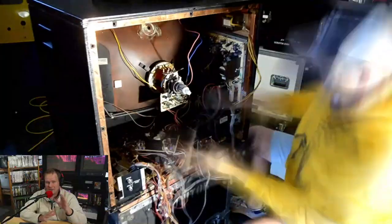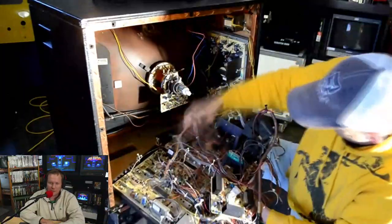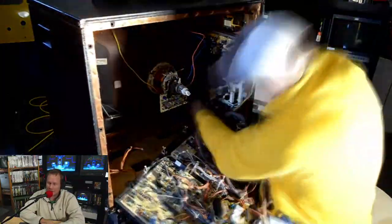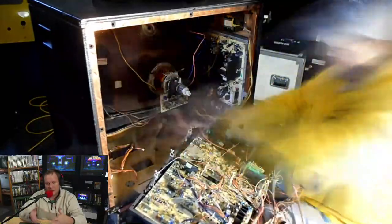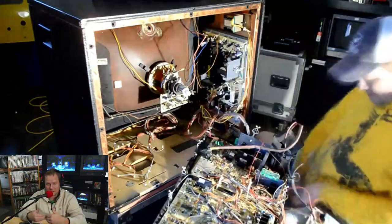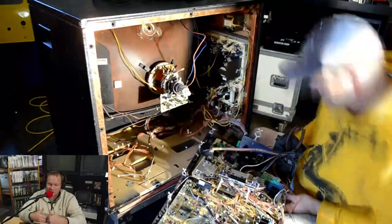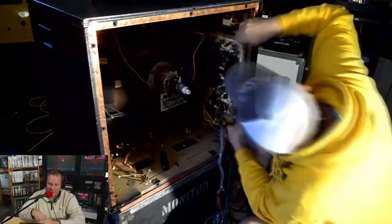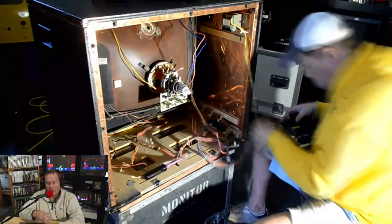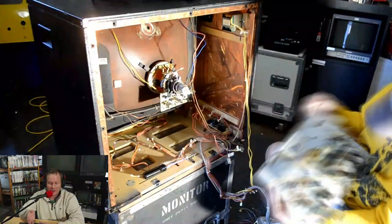Now we're going to get in here and tear down the monitor. I'm going to join you from the studio for the remainder of today's video and we're going to talk you through a little bit more on this unbelievable Mitsubishi repair. Once I've got it open and apart, I'm going to start disassembling these boards because I can't get the power supply out without first getting rid of the main chassis, the neck board, and the input board.